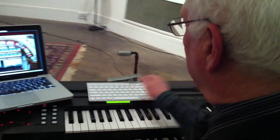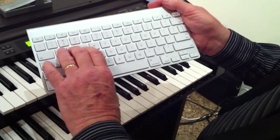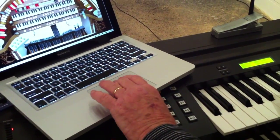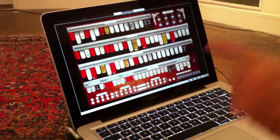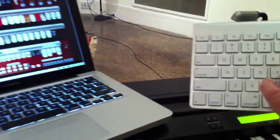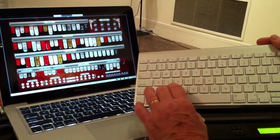What I'm doing basically is this wireless keyboard lets me select the combinations I want. This is just the stops without having the organ, and if I push a button on here it'll change the combinations over on the organ.